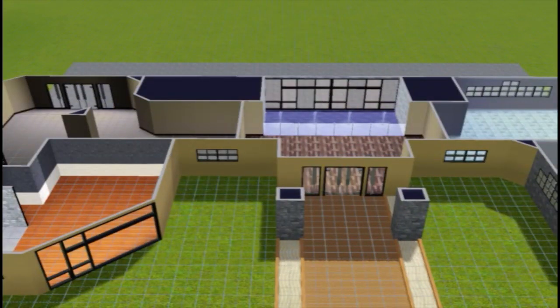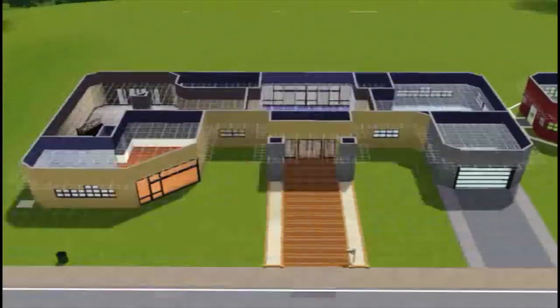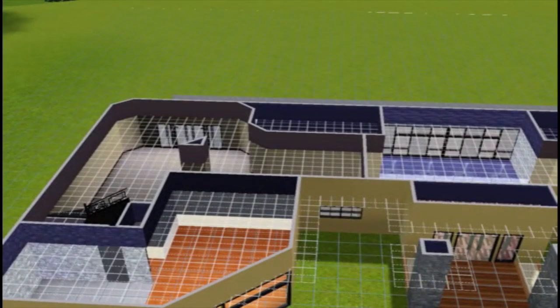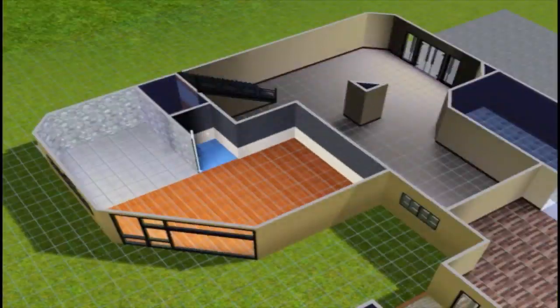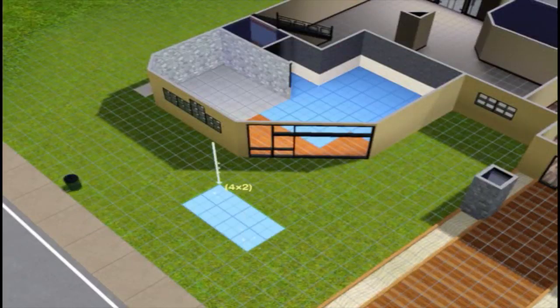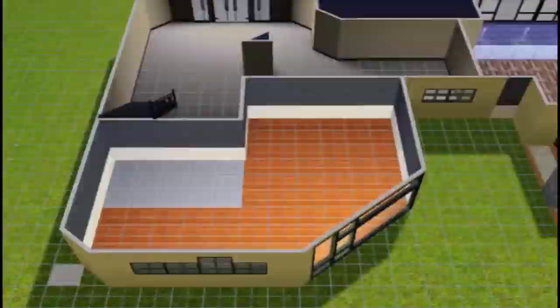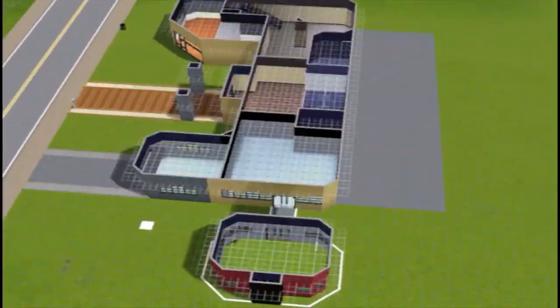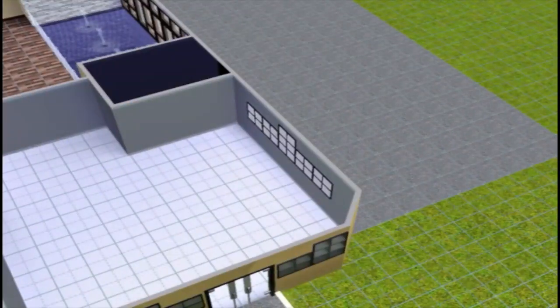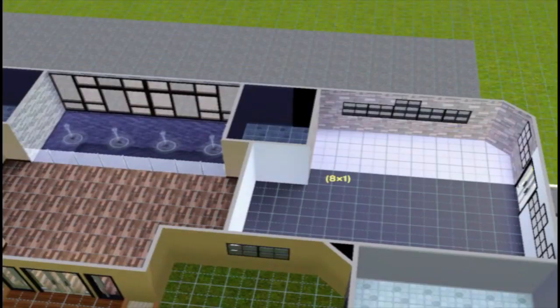I tried to add a spiral staircase into the man cave to make it a cellar, but it didn't work out. The basement feature was being very uncooperative — it just wouldn't go no matter how many times I tried. That's something I would have really liked in this house, going down the stairs into a cellar, but I couldn't get it working.